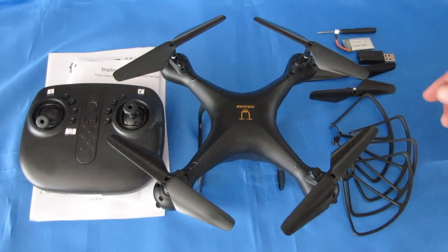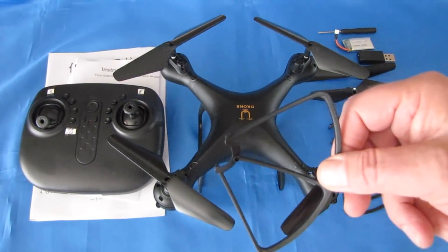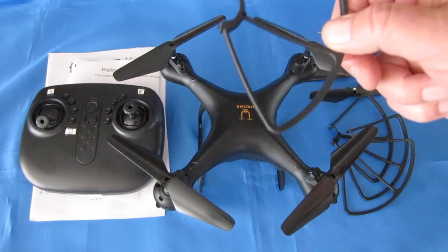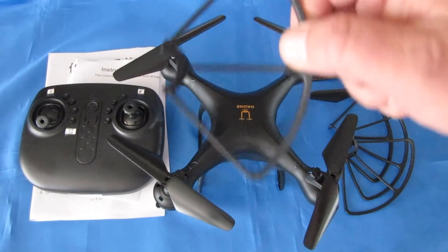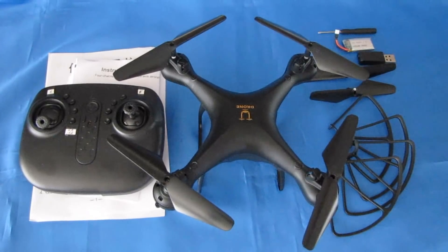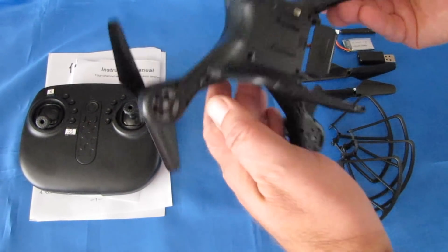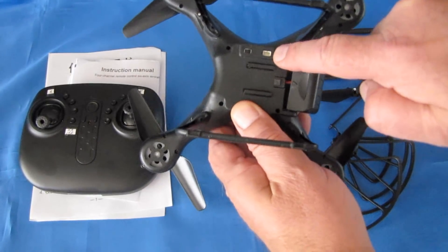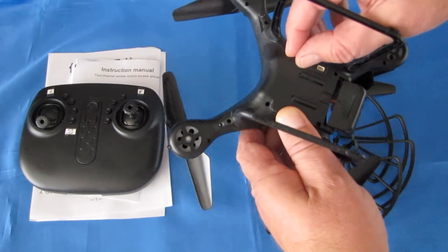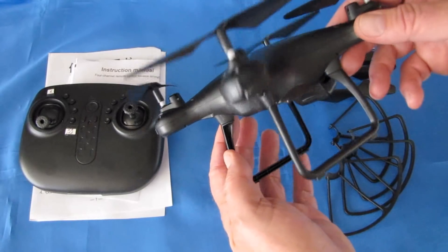You get two spare propellers. You get prop guards. These prop guards are for flying indoors only, folks — don't use these outdoors, or a wind comes along and this might blow away. Also, if you end up in a tree with these on, these are perfect tree hooks. You'll have a Christmas tree ornament for about a year — namely this drone. The drone itself is very basic; it just has an on-off switch on the bottom. It does have a port for a camera, so I guess they have a camera version also. But I would recommend skipping the camera version and just focusing on learning to fly.